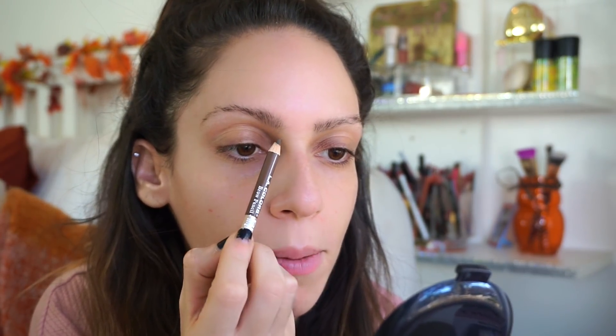They didn't have any brow pencils with spoolies, which was kind of annoying because I really rely on spoolies. So I pulled out my Maybelline spoolie — maybe a teeny bit cheating, but I can't do without it. I like to brush my brows up first. It's probably not going to be as perfect as usual since this isn't my preferred brow pencil, but we'll do the best we can.